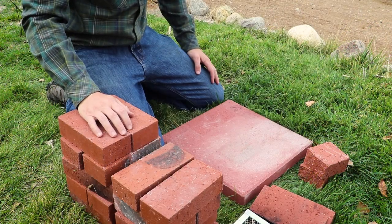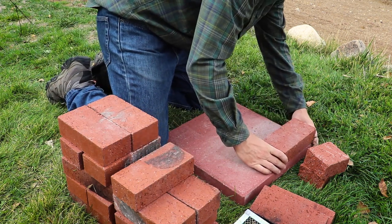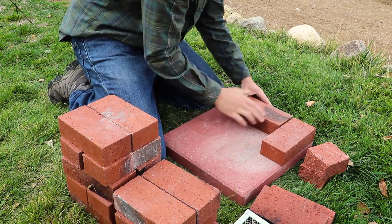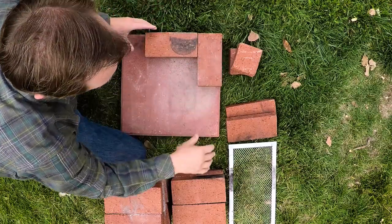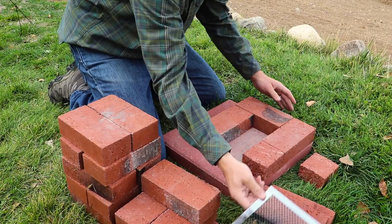Let's get to building the stove. Place the paving stone on a flat, level surface. The first layer of bricks will consist of three bricks and one half brick arranged in a C formation. As with all brick layers, ensure that the bricks are squared and tightly pressed together to minimize gaps and make it relatively airtight.